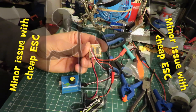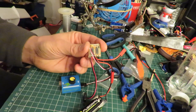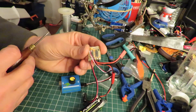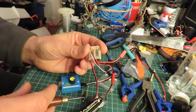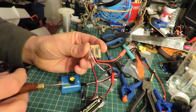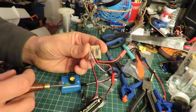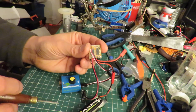Hi guys. A simple little repair, I hope. I've got it temporarily wired up just so we can see what I mean. I've got a battery there and I've got my servo tester there that just glows with a bright blue LED when it gets switched on, so that's quite handy to see.